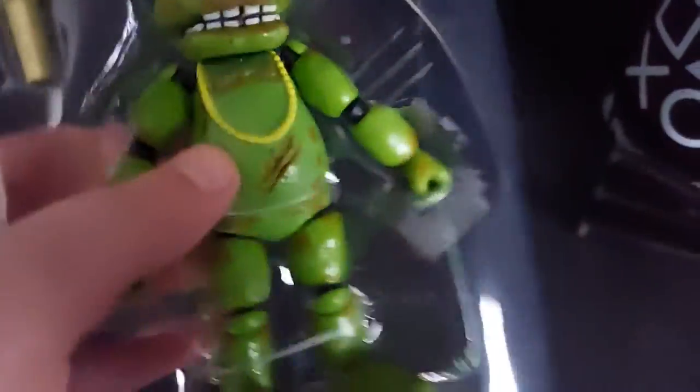Okay guys, so I have him out of his box now. So guys, I got him out now. I just need to build him.